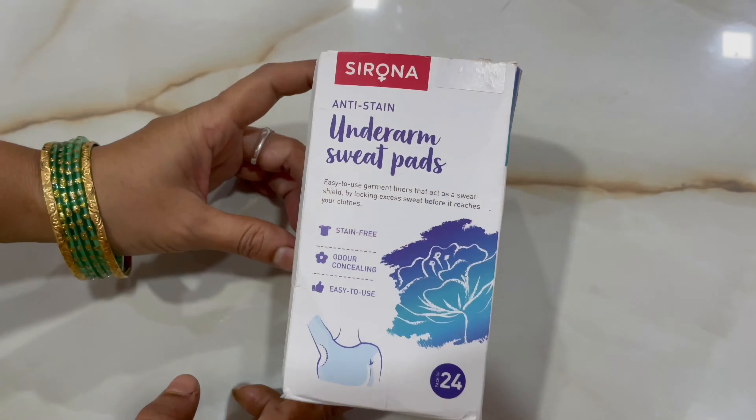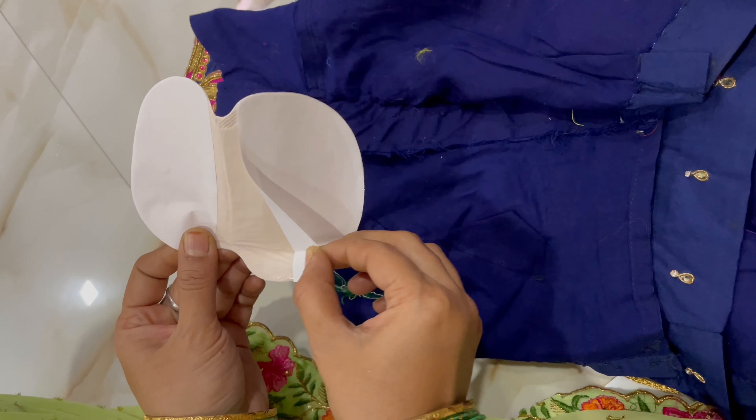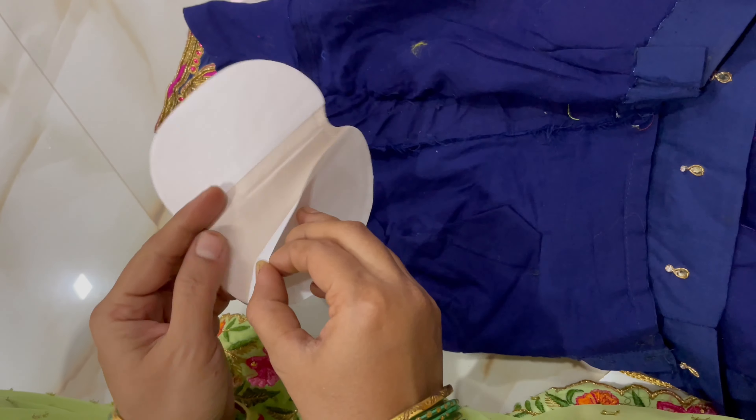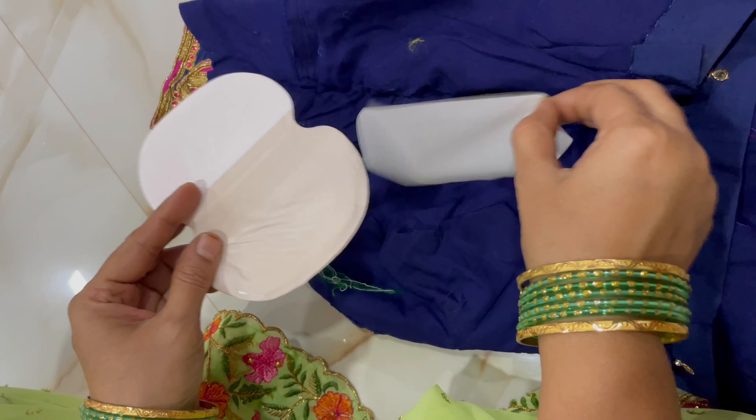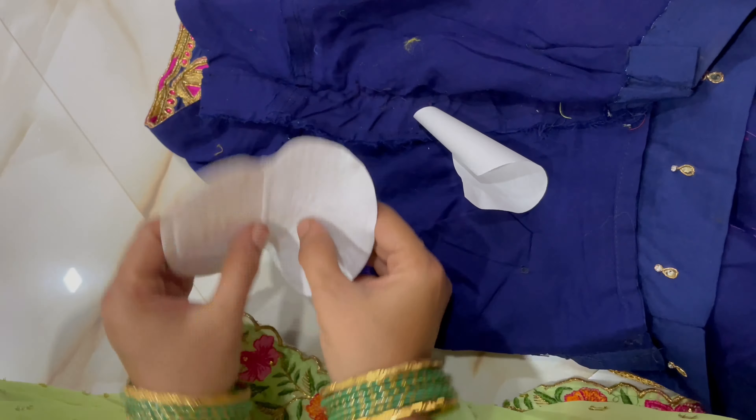These are use-and-throw type. You can use them based on your blouse size. Pull the clip to attach them, like placing them at the back of the blouse.